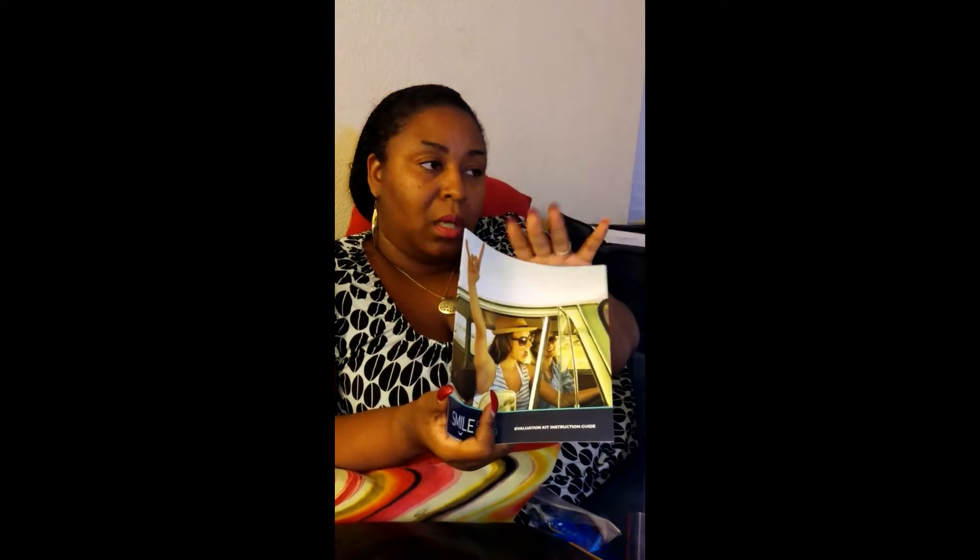You pay $299 — that's your official down payment. After that, you get on a monthly plan of $99 a month. Depending on if you're on the low end or the high end, it can go from eight, nine, ten months to maybe a year and a half or two years. There is no credit check or anything like that — everyone is $299 down, $99 a month. You cannot beat that.